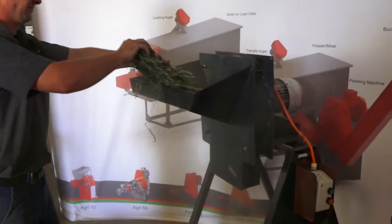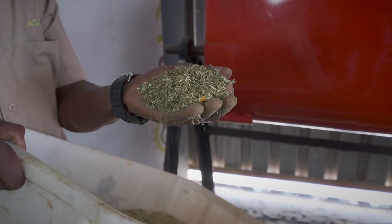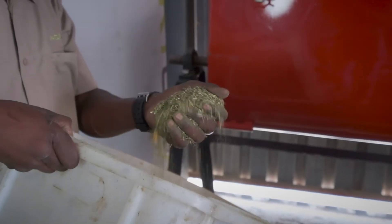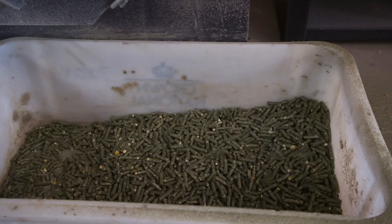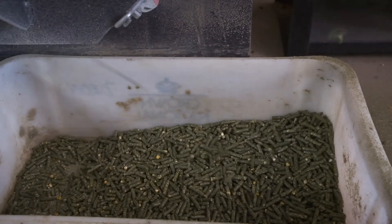Most of the issues relating to pelletizing are solved either with the correct milling of roughage or in establishing the correct moisture content prior to commencing the production process. Once the creation of a base mixture is mastered, the pelleting process almost always becomes simple and straightforward.